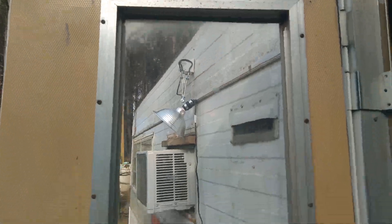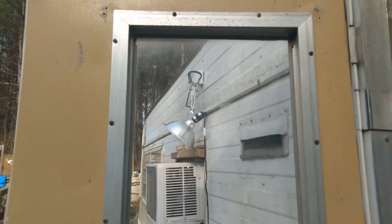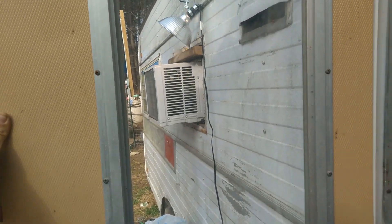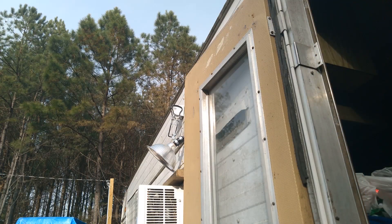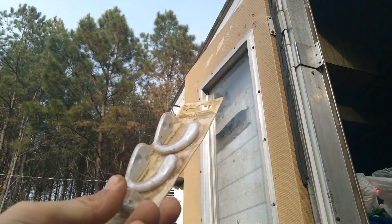All right y'all, here is what we're working on today. This here is CGS door. As you can tell, she ain't got no curtain or nothing on it and you see straight through that window, so we about to fix that. Y'all, I found these right here — an old pack of hooks.